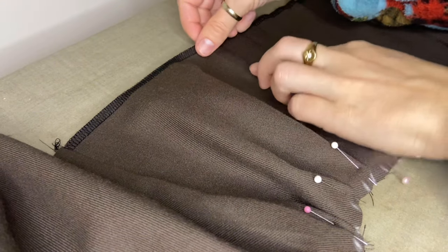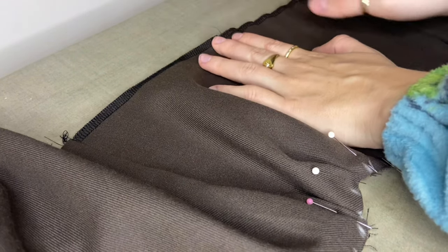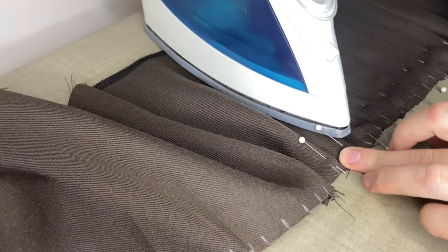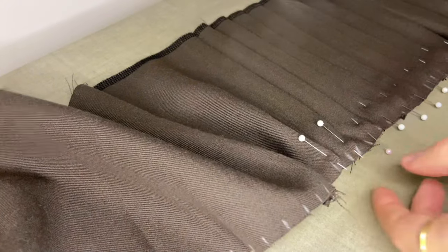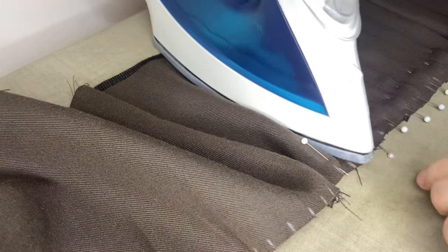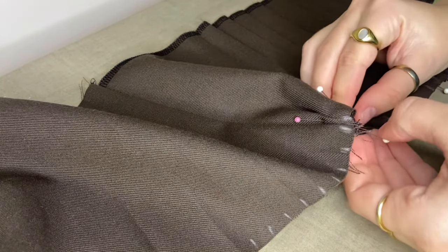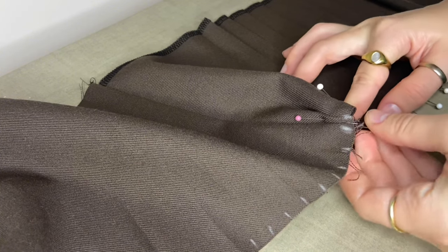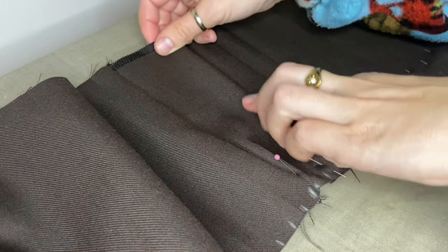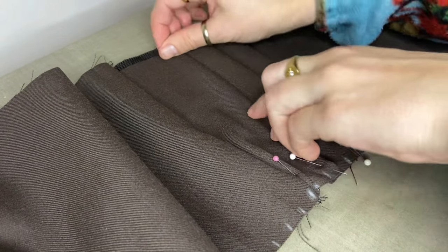Now it was time for my pleats. Before I started ironing, I made notches every half inch in chalk so I knew where to fold my pleats to. I'd fold my pleats so the notches would be touching, then pin them and iron them, and I repeated this about 50 times to do all my pleats. For pleats I like to use the steam function of my iron just to get them nice and crisp. I also sewed the two sections of my pleated skirt together before I started, so it would be like making one very long row of pleats.